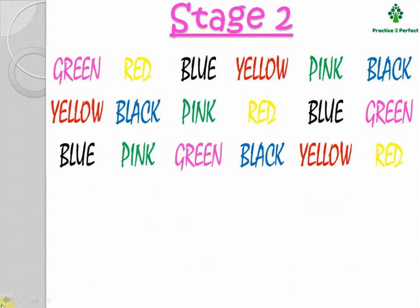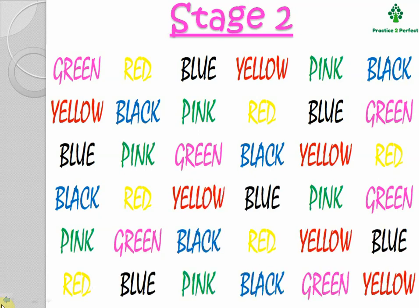Now let's come to Stage 2. Here you will see that green color is written in pink ink, red is written in yellow ink, and blue is written in black ink. So here there is a mismatch between the name of the color and the ink that is used to print it. First, follow instruction 1 — read the words that are printed. And second, read the color of the ink.